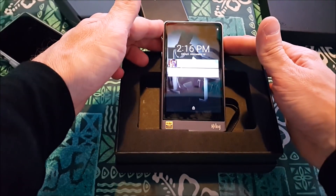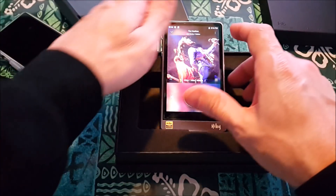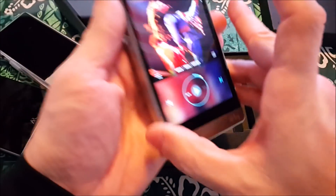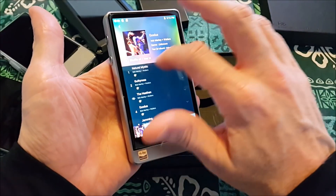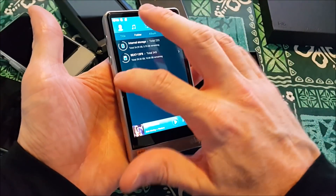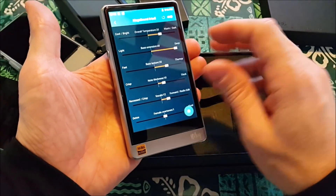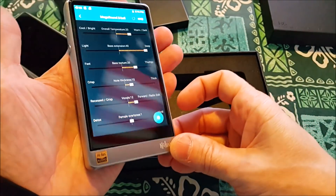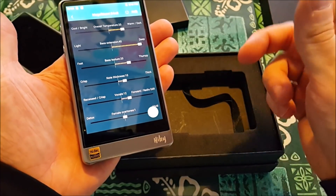I've started it up — it's already running with Bob Marley in there. Let me show you the speed of how this works. What I just did — I didn't push and wait — it just responded instantly.